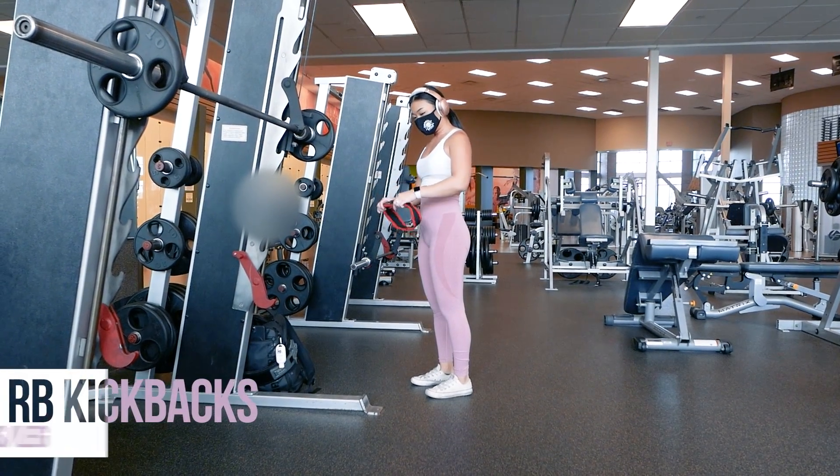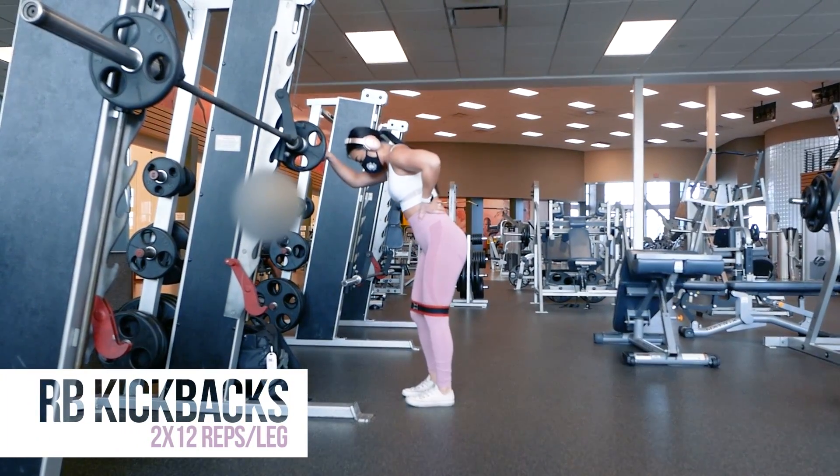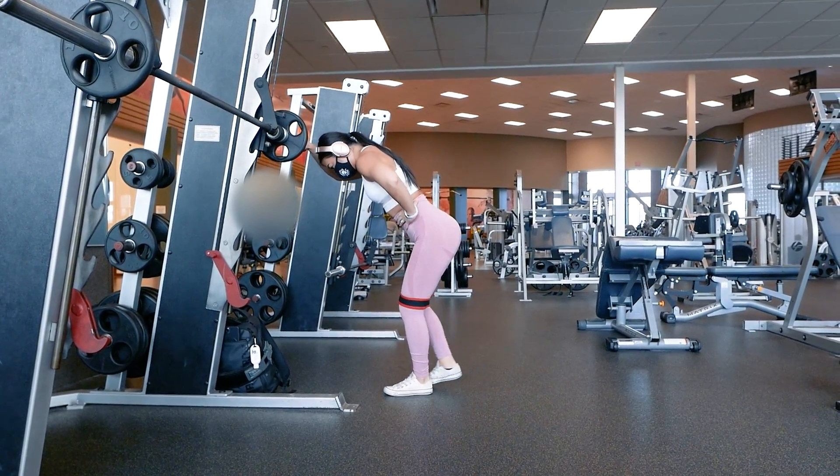First up, I'll be doing two glute activation exercises with a resistance band right above my knees, starting with kickbacks for 12 reps per leg. Squeeze the glute on the leg you're kicking back to power the movement.